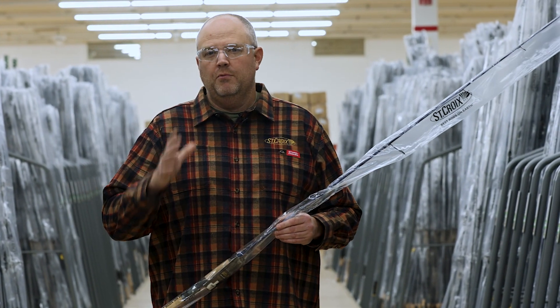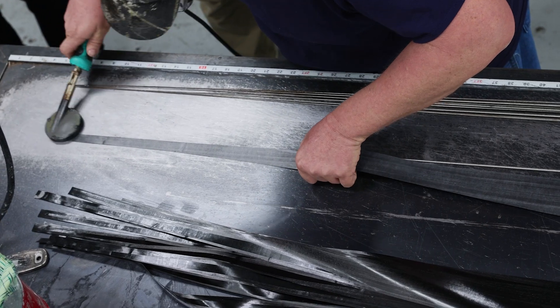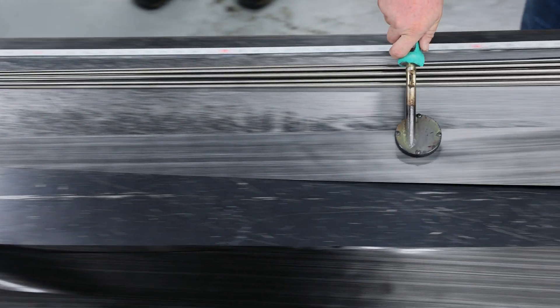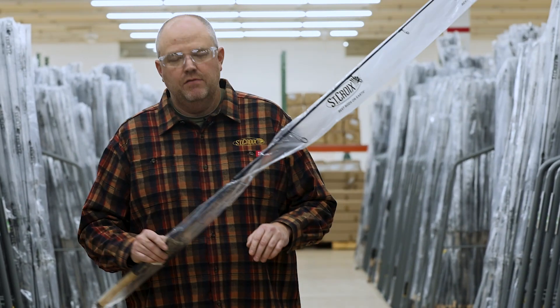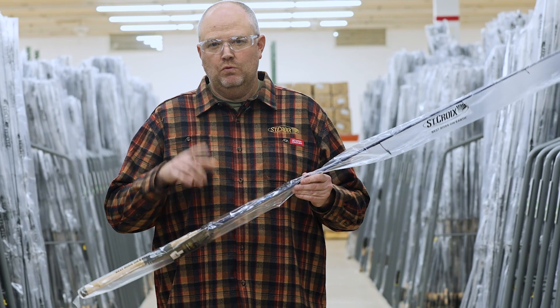SC4 Plus allows us to do a couple really unique things to our blank technologies. Number one, this allows each rod to have its own custom pattern. Why is that important to you? The one I have in my hand here is a seven foot light extra fast Legend Tournament walleye rod, released in 2023.